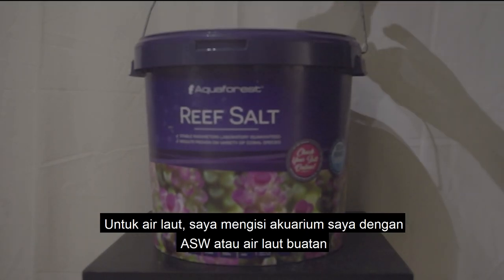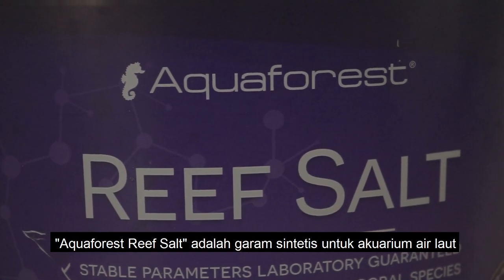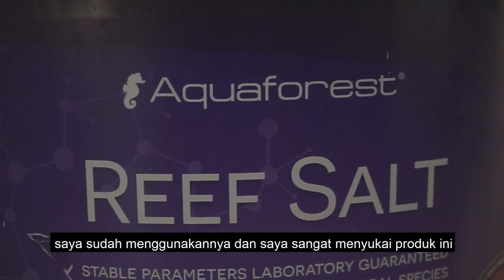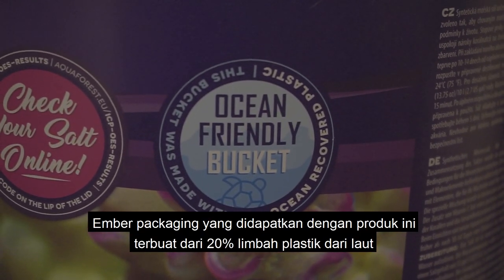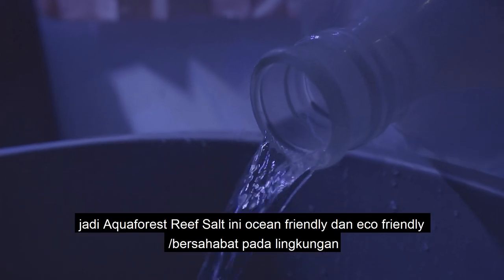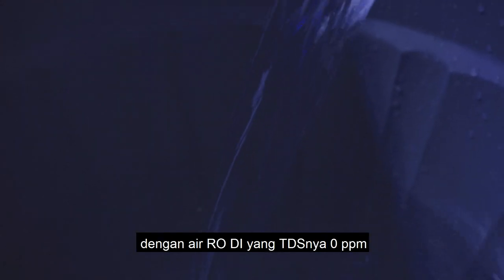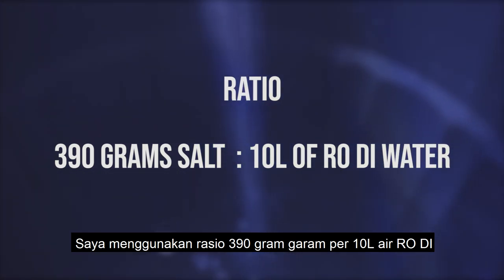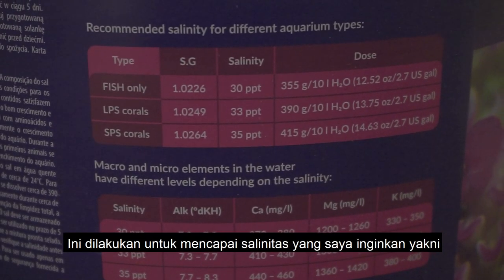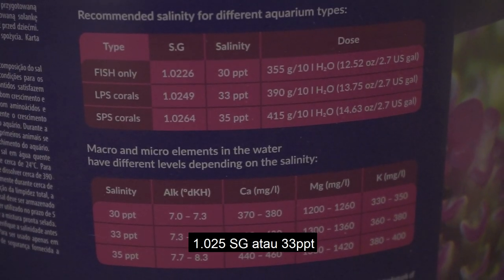For salt water, I'm filling my tank with artificial salt water made with Aquaforest Reef Salt, a synthetic marine salt for marine aquariums. I've been using it for some time and absolutely love it. The bucket is made out of 20% recovered ocean plastic, so it's ocean-friendly and eco-friendly. To make the salt water, I mixed Aquaforest Reef Salt with 0 TDS RODI water using a ratio of 390 grams of salt for every 10 liters of RODI water.